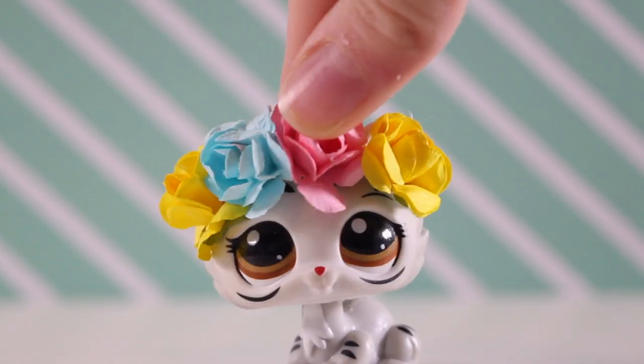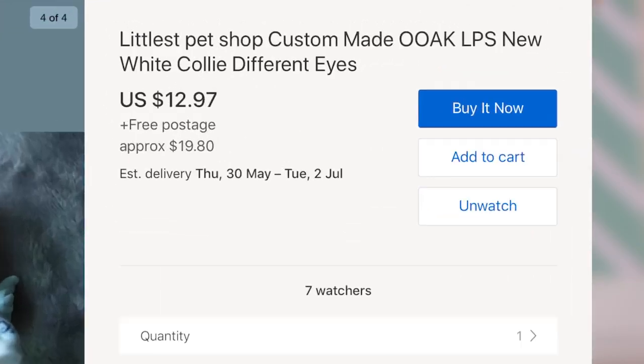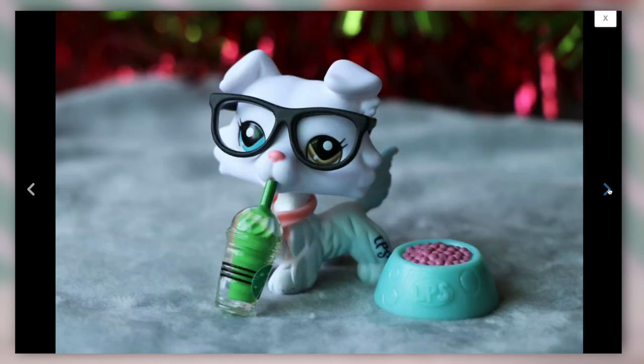Hey guys, it's Lily here, and today's video is going to be unboxing and reviewing the new white collie. I ordered this white collie on the 18th of May. I was so excited because when I first saw it, I was instantly in love with it — it's so pretty, and oh my gosh, I am so excited.